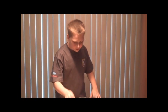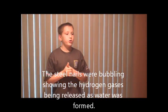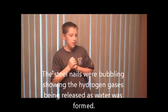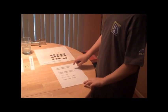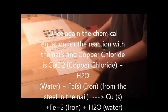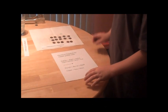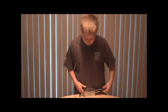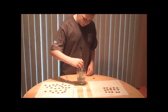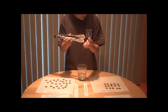During the break, the steel nails were bubbling, and that bubbling was hydrogen gas bubbling off the nails as water is formed. The chemical equation for the copper-plated nails is: copper chloride plus water plus iron ends up as copper plus iron plus water. I'm going to take both nails out and compare them with a single regular steel nail, and hopefully you'll be able to see the difference.